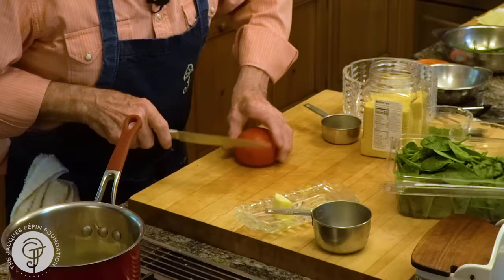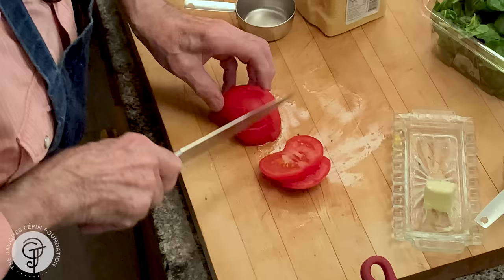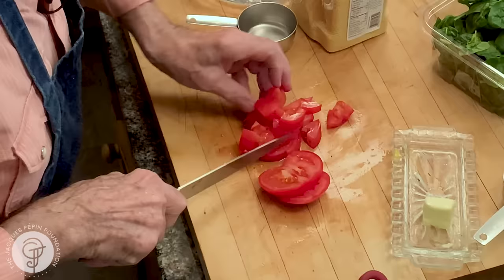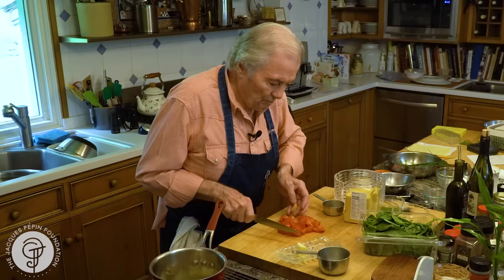Cook all those vegetables for a minute or so. Then I'll put tomato. I have one tomato, cut into cubes. Probably would have enough with this, but I don't want to waste it. I'll put the whole tomato in it.